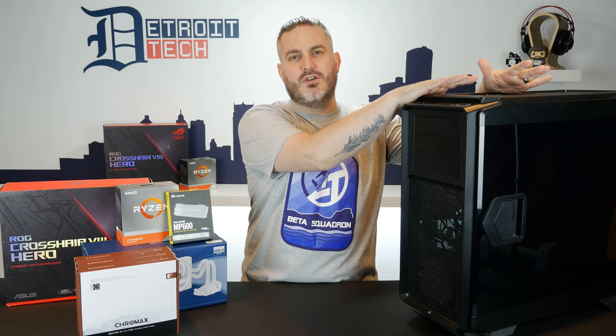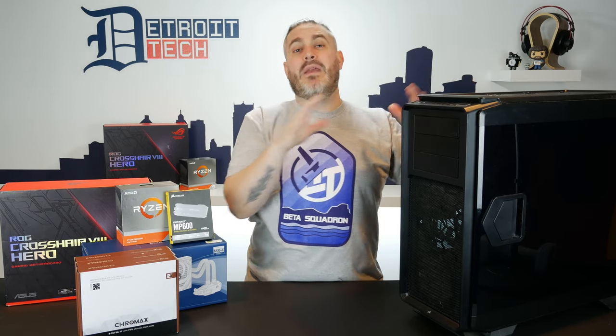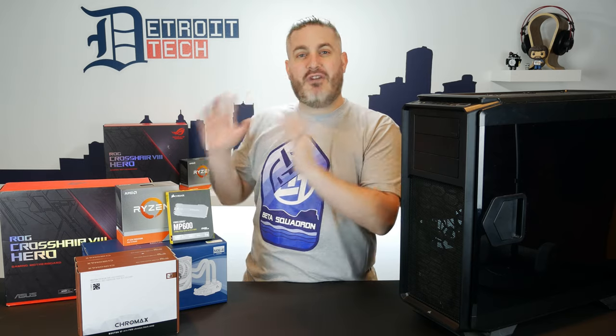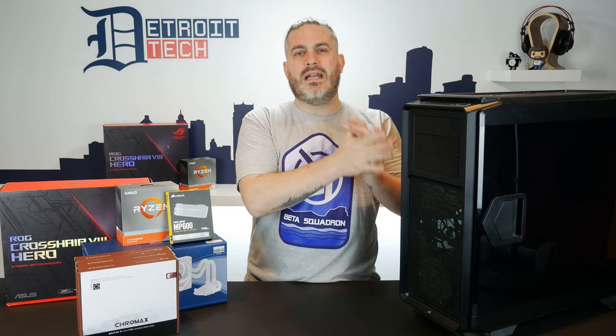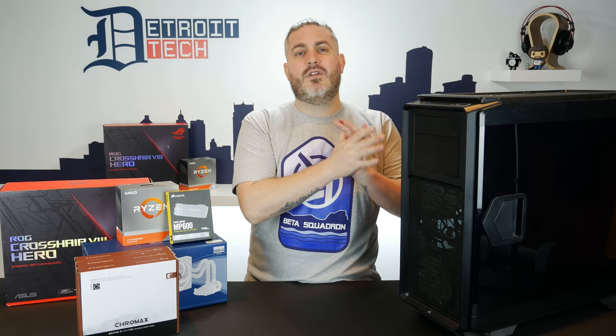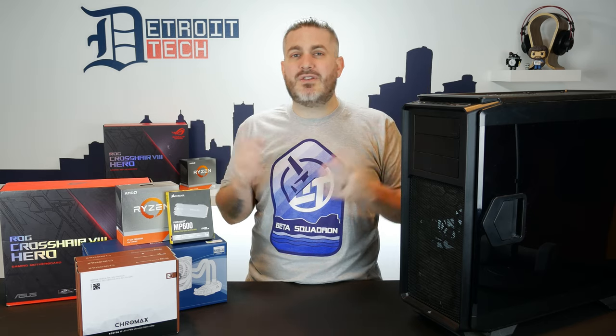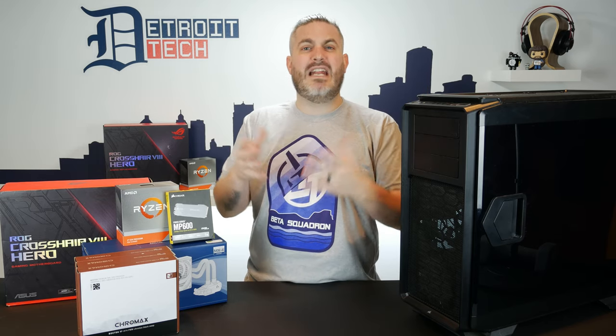this computer has served me well. It was there at the beginning of this channel and it really got us through many 1080p videos. However, we've been uploading in 4K for a couple months and it's seriously not cutting it. A five-minute video — and our videos are closer to 10 minutes usually — takes over 20 minutes for this thing to render. Compare that to around seven minutes for a 1080p video.